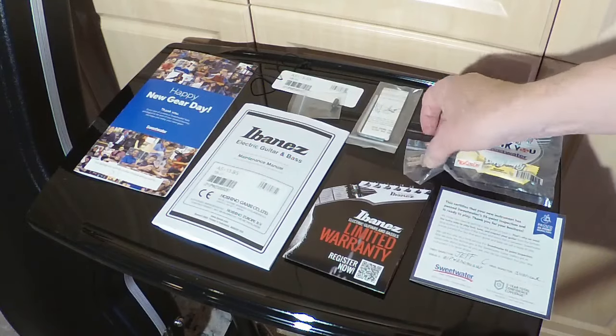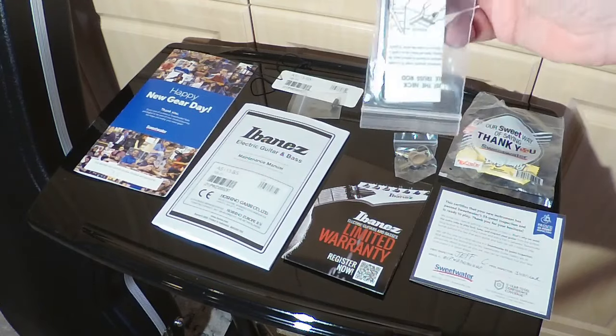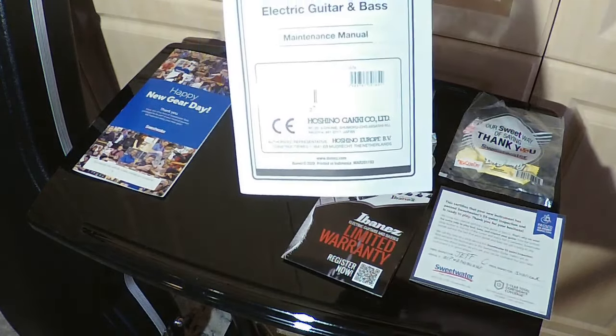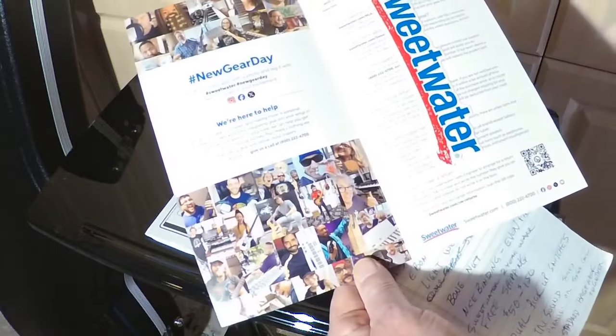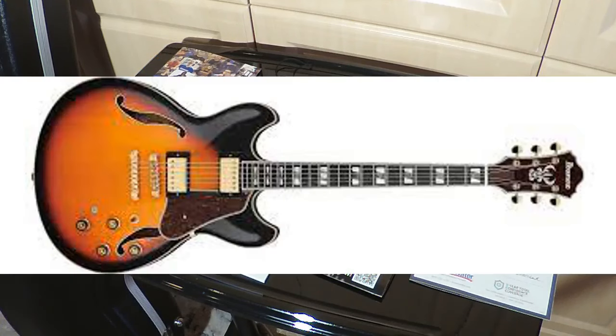I've got keys for the case, the truss rod Allen wrench, and it looks like an owner's manual that covers guitars and basses. This appears to be a little Sweetwater brochure. So all in all, the AS113 — the letters BS on it stand for brown sunburst, as opposed to, well, you know what.